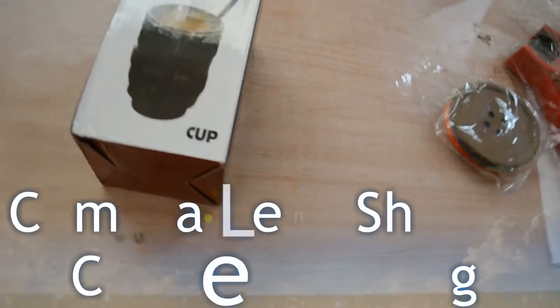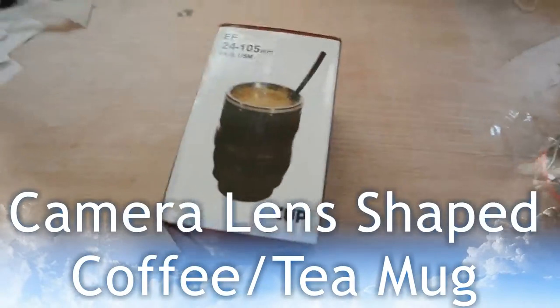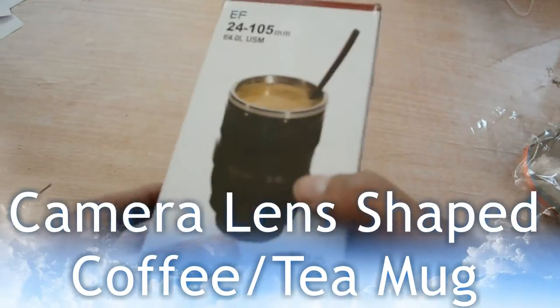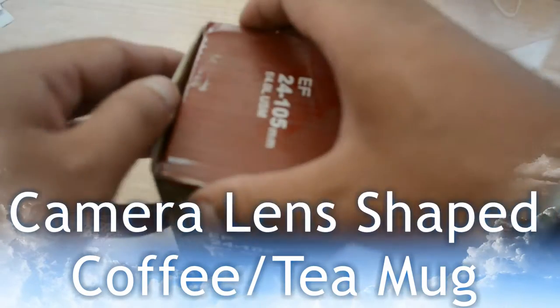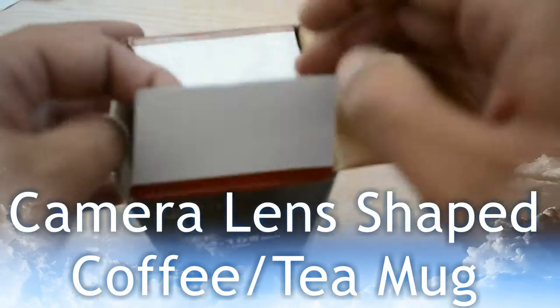Superior quality 24-105 camera lens shape cup — a coffee, tea, and travel mug in stainless steel vacuum flask with stylish features. Are you looking for a gift for a photographer or gadget freak? Kickstart your day with a coffee in your professional camera lens cup.